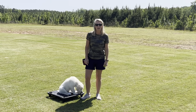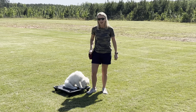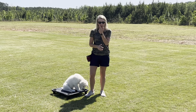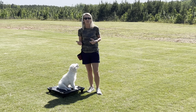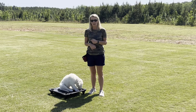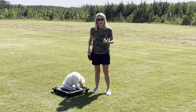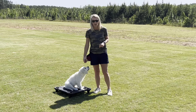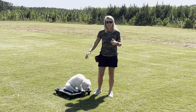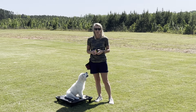Hey guys, Allison here. I wanted to do a final training video with Mr. Sawyer. He has completed our master training program. I know you guys are coming to pick him up, but I'd like to do a video so you have something to look back at, because I know you're going to be excited and he's going to be excited. I want you to see all the commands he knows and how to continue the training at home.